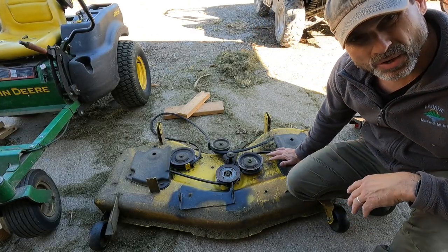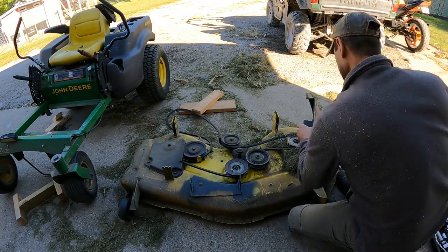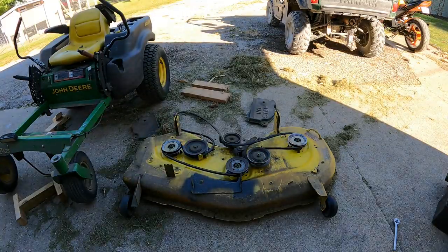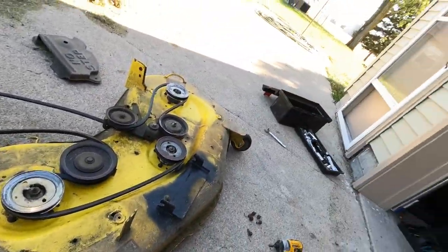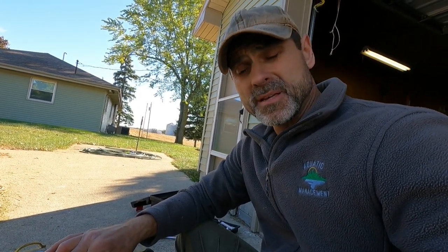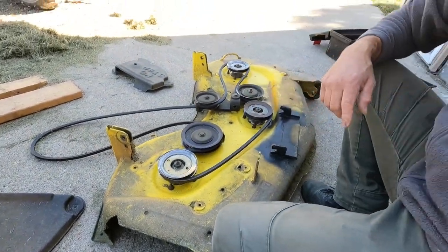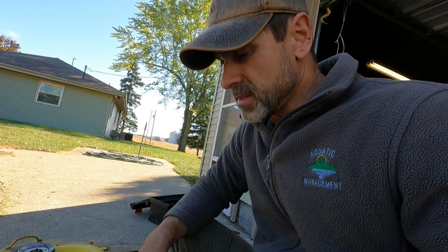The first step to getting this deck apart is to get these plastic safety covers off first. The bolts I took out to hold those plastic covers on were half inch. One thing to mention is to keep these spindles in good shape — they have grease zerks on the top. Give them a couple squeezes of grease every once in a while, maybe every month or so to keep them lubed up. I've just noticed some vibrations over the last few years so we're swapping them out today. Another thing to keep in mind: take a good picture of this belt so you don't have to figure out how it goes back on once you're done.